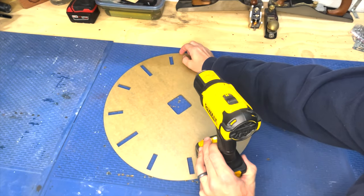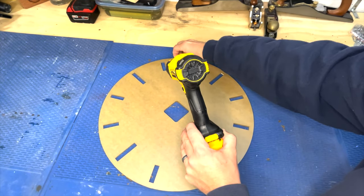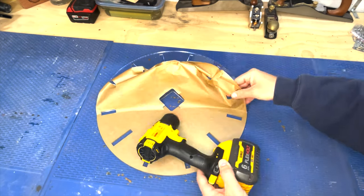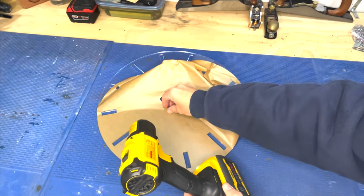Let's prep this clock template by removing the protective paper film with a little bit of heat. The heat helps loosen up the adhesive for less pain and less frustration in the removal process.